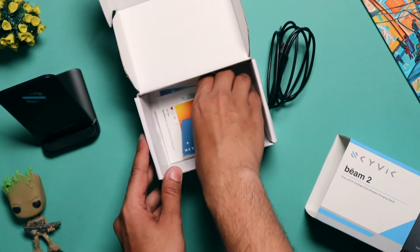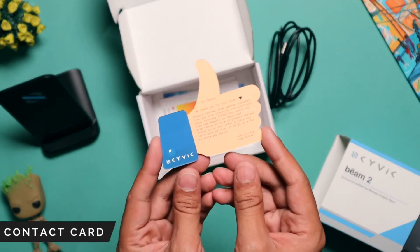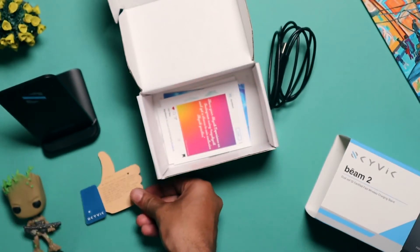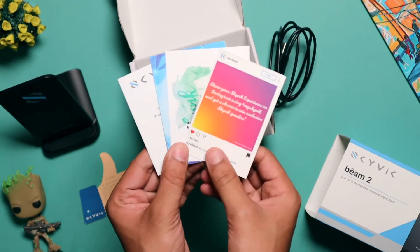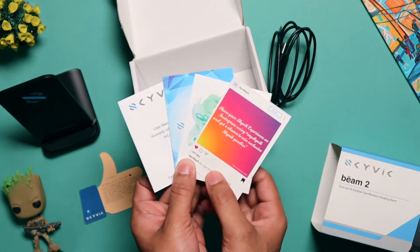Apart from that, you will also find some paperwork inside the box, which includes a contact card with all our contact information on it. So if you have any queries, feel free to reach out. The other paperwork includes a thank you card for buying the product, a link to our Instagram page, and also a brochure of our other products.